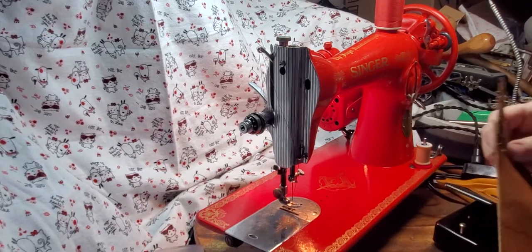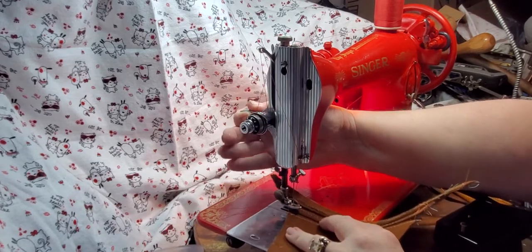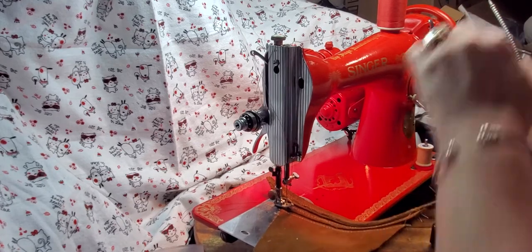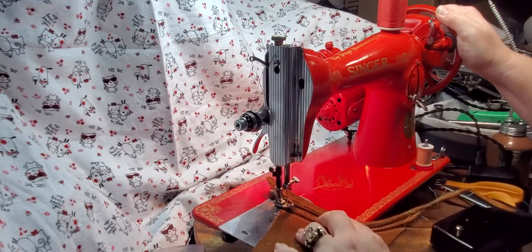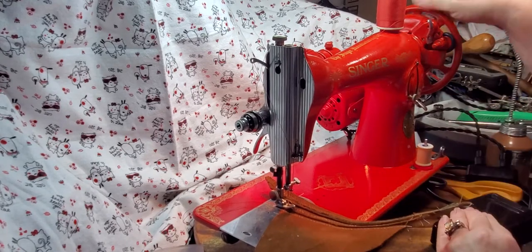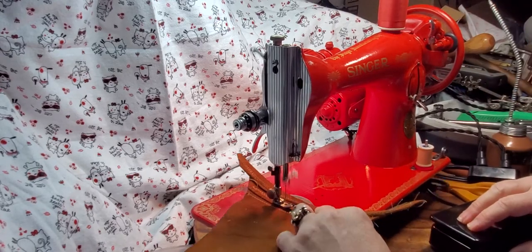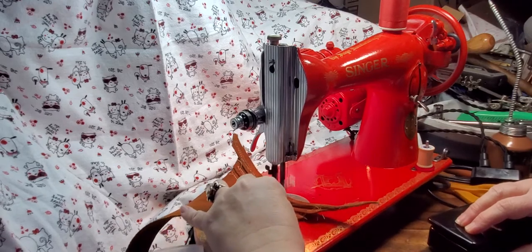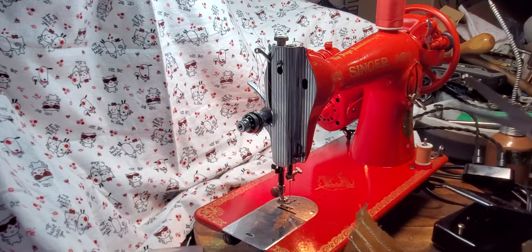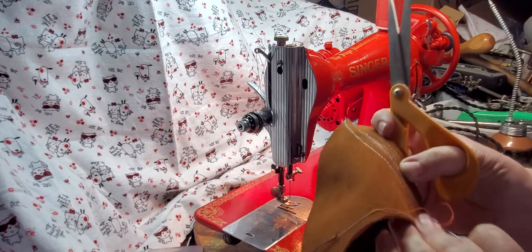I don't have the leather needle in the machine right now, but we're just going to start off with two layers because I know it can sew one. Let's see if we can get it to sew two. Yeah, it sewed two — the bottom stitch looks good.